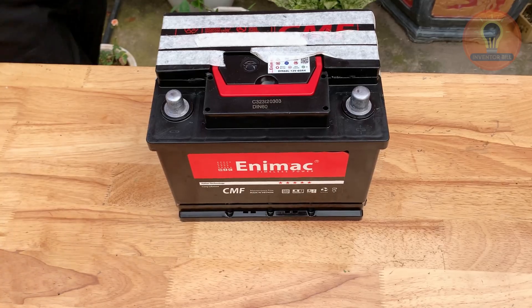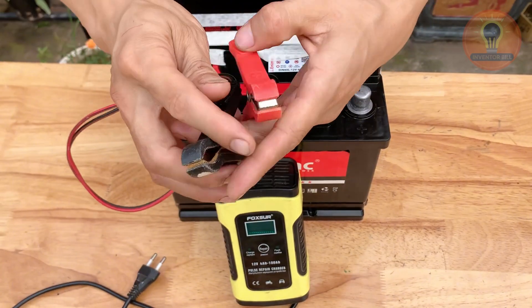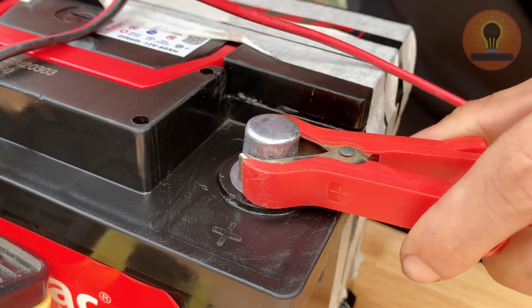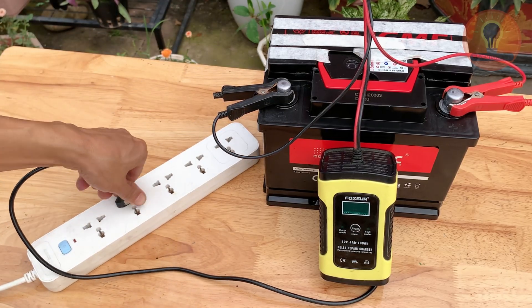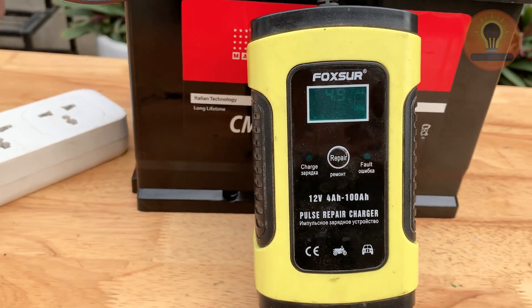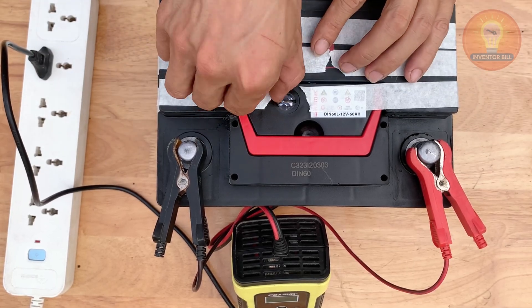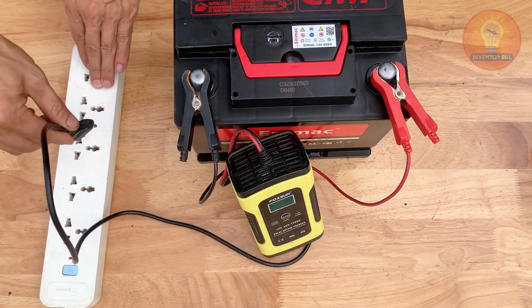Now it's time to recharge the battery and see the results. Connect the charger's positive lead to the positive terminal and the negative lead to the negative terminal. Set your charger to a low steady charge — around 12 to 24 volts depending on your battery type — and let it charge slowly for several hours. You'll notice small bubbles forming inside the cells; that's a good sign the chemical reaction is working again. Once fully charged, your old battery is ready for use.